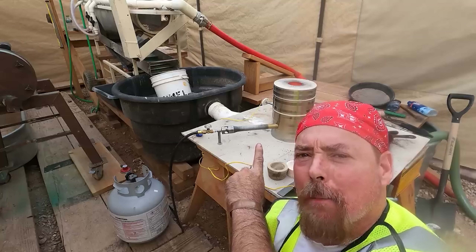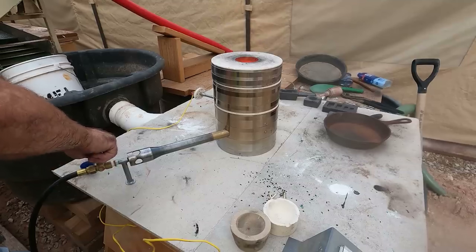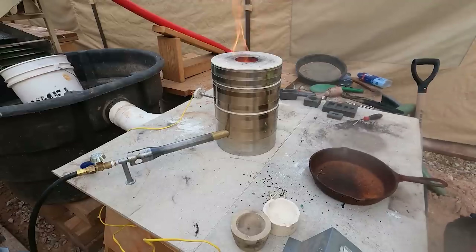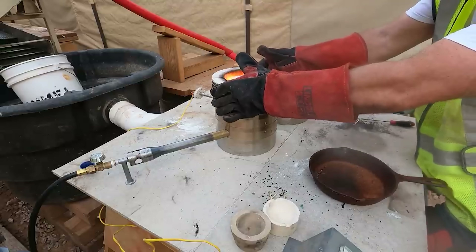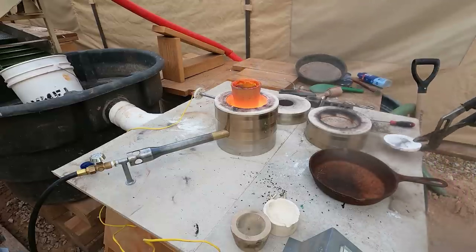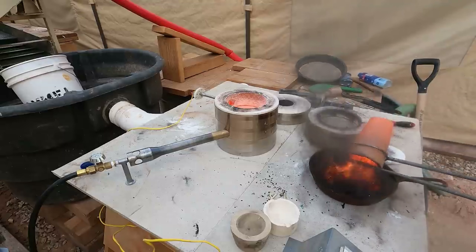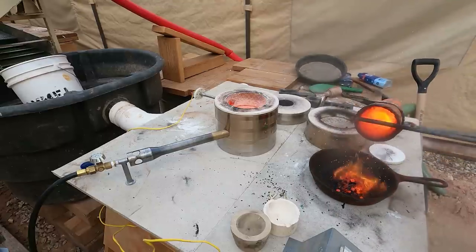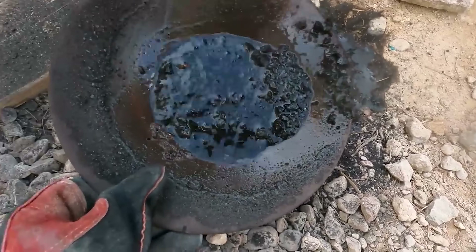When you start seeing embers coming out of there, that usually means it's done. It's super hot, baby. Look at the copper burning off the top — you see that? It's done. Oh, that copper powder — there's a whole bunch of little tiny copper in the bottom.